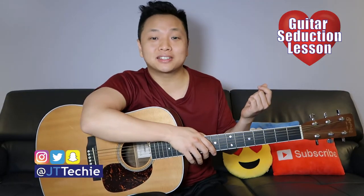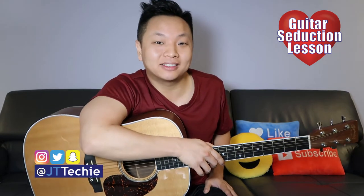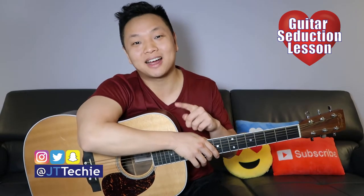What's going on guys? This is JT Techie. Welcome to another episode of Guitar Seduction, where we learn a song on guitar to help you mack on that special someone into falling in love with you. Today we're doing Back at One by Brian McKnight. If that's what you're into, consider subscribing. Now let's go ahead and level up guitar.